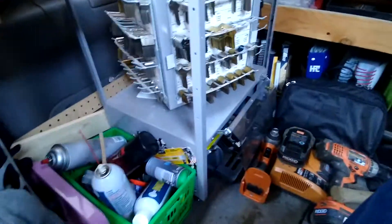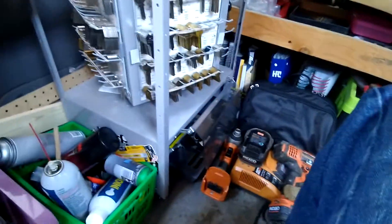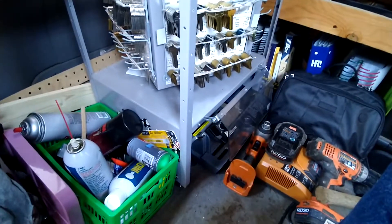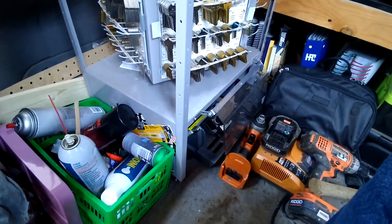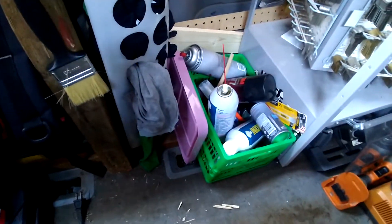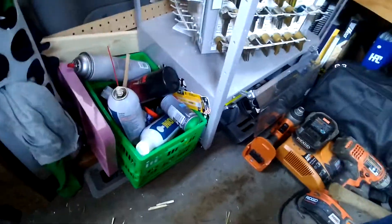I have a deep cycle battery to install. A battery isolator will go in in the future to charge the battery while I'm driving, but for now I'm going to just install it with the little battery charger connected to my bulkhead plug on the outside of the van so that I can plug it in at night. Keep that battery topped off.